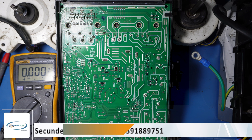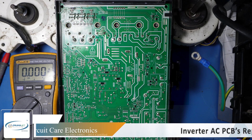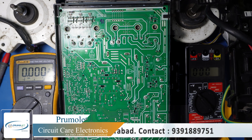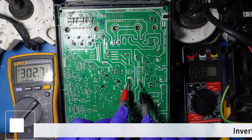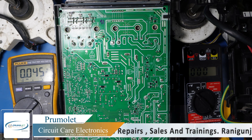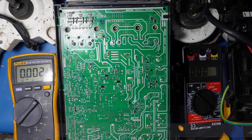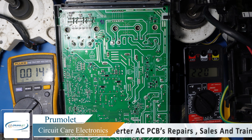The AC is now turned on and the indoor motor has started. Connecting the clamp meter now. The DC link voltage is reading 303V, then 302V, and you can see the clamp meter. Once the compressor starts you can see the amps. The outdoor motor has started and the compressor is also started — you can see the amps here.